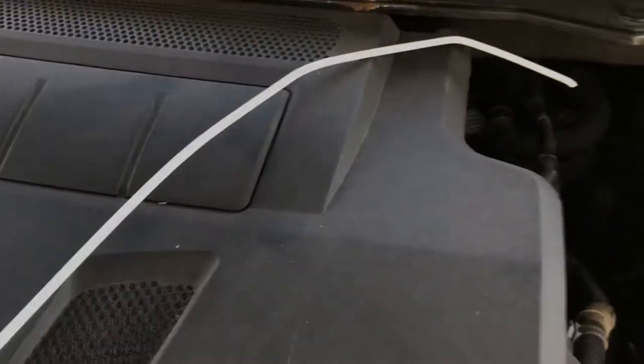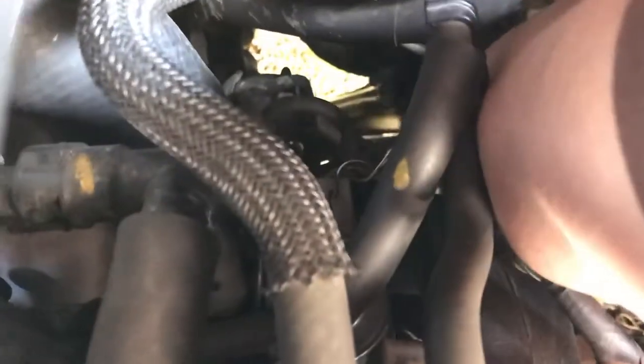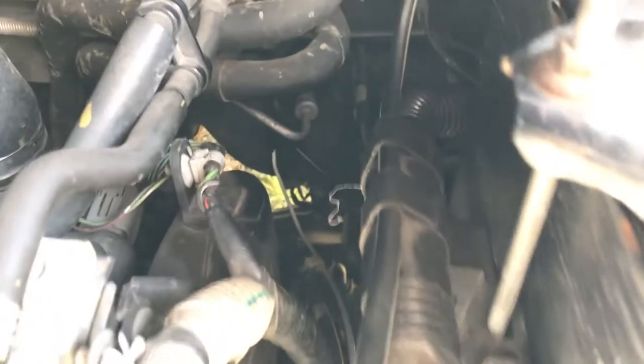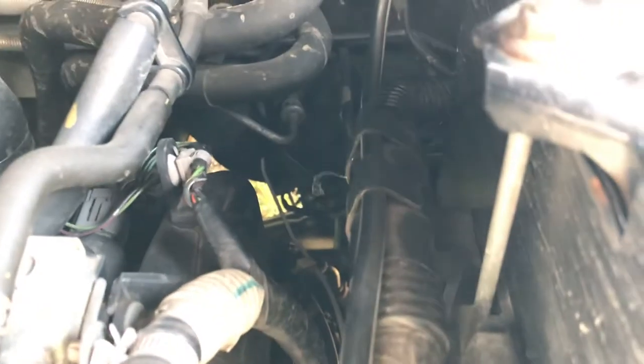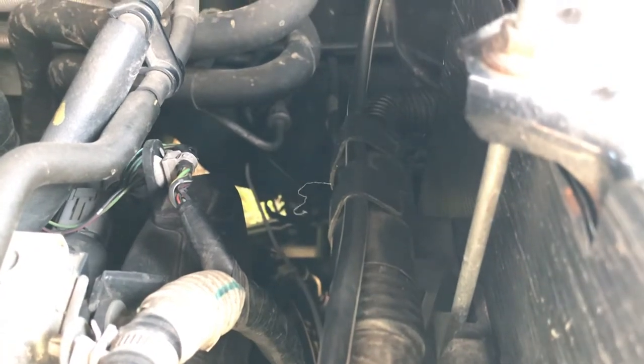What you do is get a stick or something and poke it through. Just feel on the firewall below that pipe — there's a little rubber nodule. Cut through it, as you should be able to see there, and give it a bit of a jimmy around.